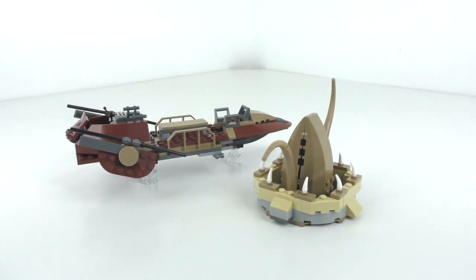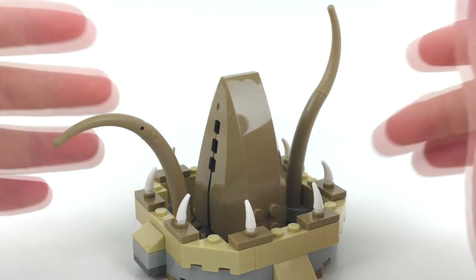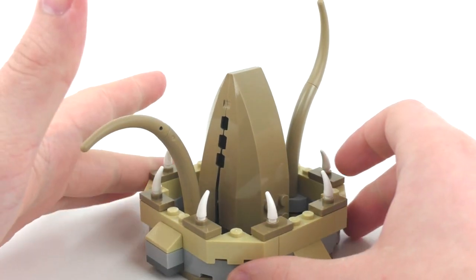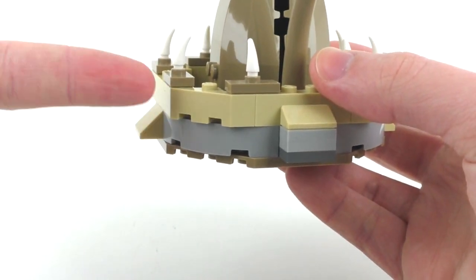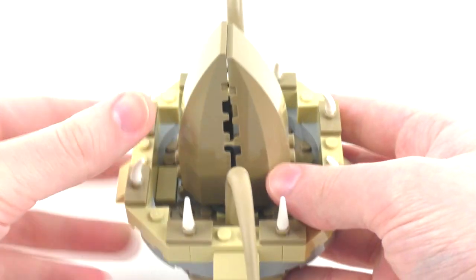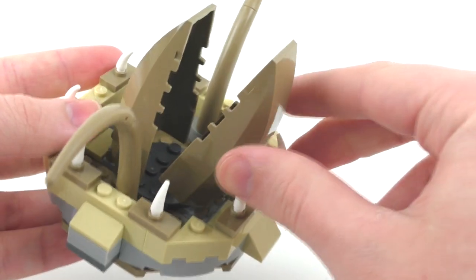Moving right along for this set, we do get two different builds: the Desert Skiff vehicle and the Sarlacc Pit. Taking a look at the Sarlacc Pit first, I believe this might have been the second or third time we've gotten it in LEGO form. We did see another one come in around 2016, which I also own. Taking a look at the overall building style, one thing I'm not really too much a fan of is how they use the light gray and dark gray from the very bottom — it should be inside that same tan and dark tan color so it mixes in with the sand. It's mostly hidden by these two windshield cockpit pieces, which they use for the main mouth of the character. It does sort of work — those grooves represent the teeth, which I find rather interesting in terms of design.